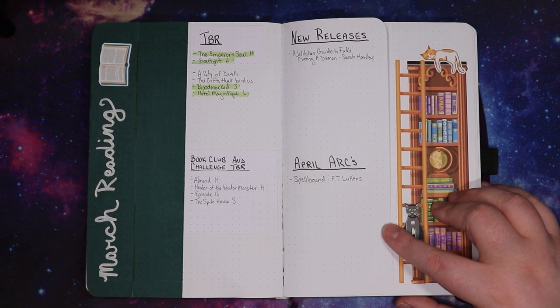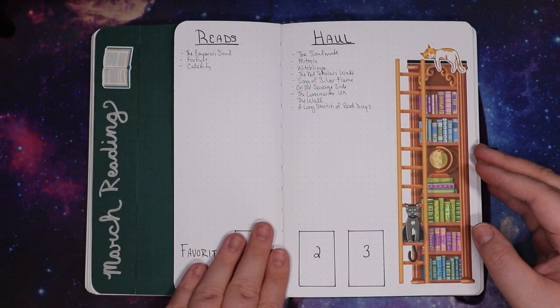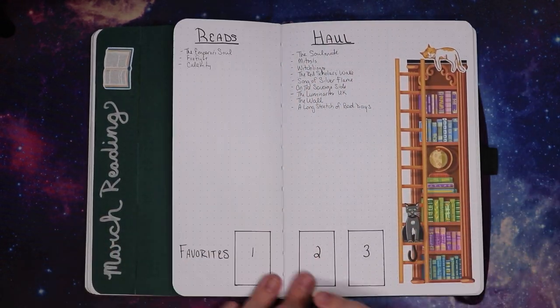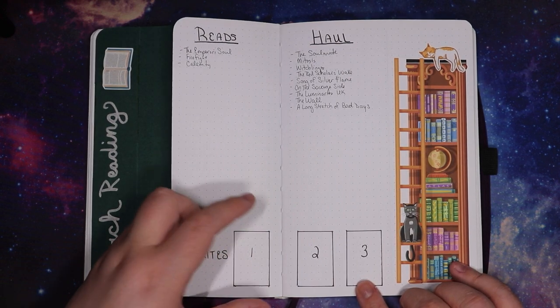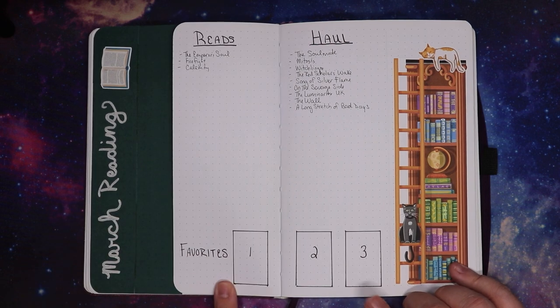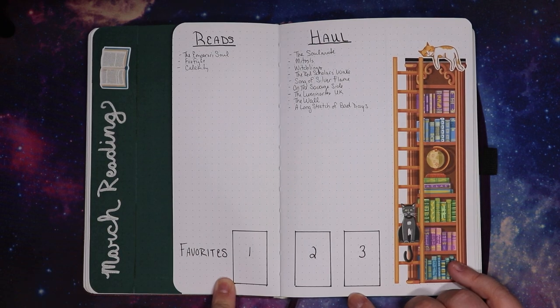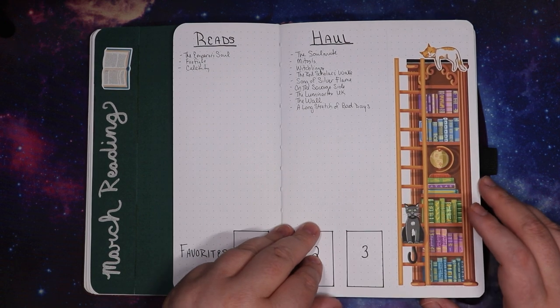I was not happy with this layout at all — this whole thing was a mess. Didn't use a whole lot. I love this but haven't used this favorites thing. I have a printer where I theoretically was going to print out photos. I've been doing this since I started setting these up last September or October, and haven't put a single one in yet, so I have stopped doing that. I think March might have been the last month I did that for.